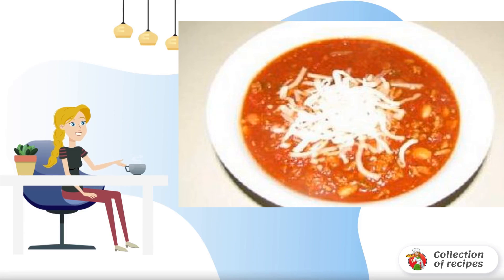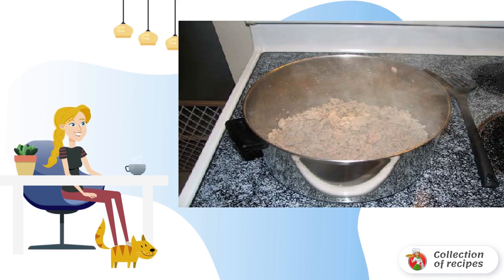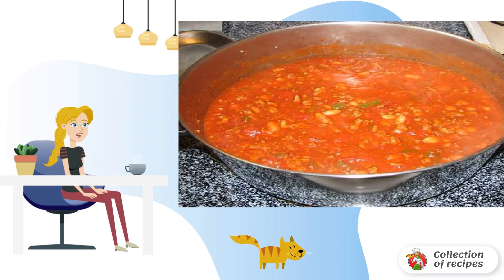Recipe for cooking a spicy meat dish, American cuisine. Fry the minced turkey in a large saucepan, then add the onion and chopped green pepper. Squeeze out three cloves of garlic and mix it out.